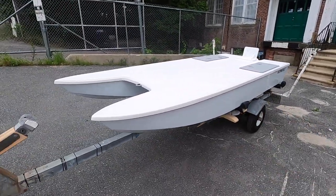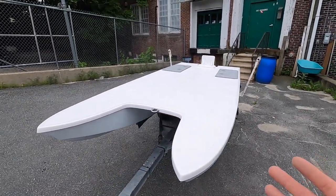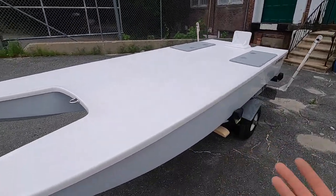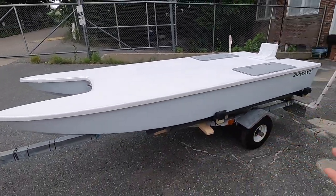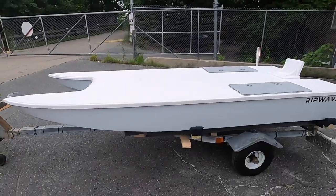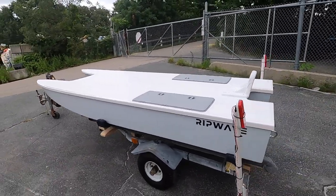A very common question is: how much weight can this thing float? It'll actually float over 1,400 pounds. However, at 1,400 pounds you have basically no freeboard left — very impractical. Practically speaking, 800 pounds is a good weight limit for this little 11-foot boat, and frankly I don't think you could fit more than 800 pounds of gear anyway.